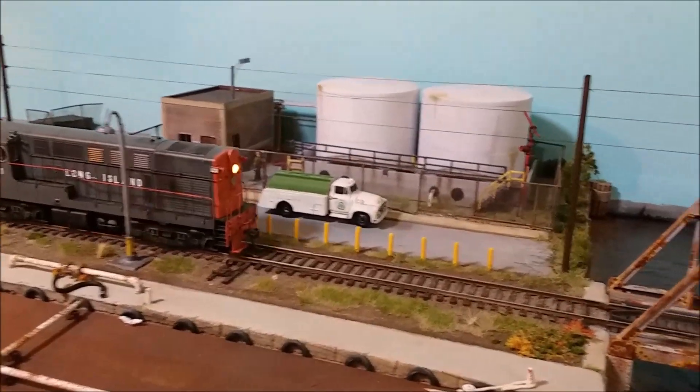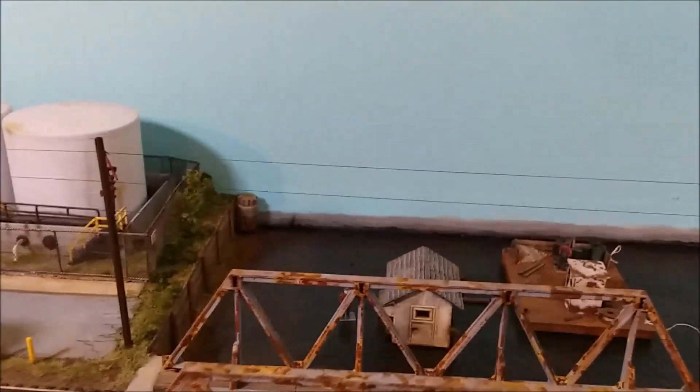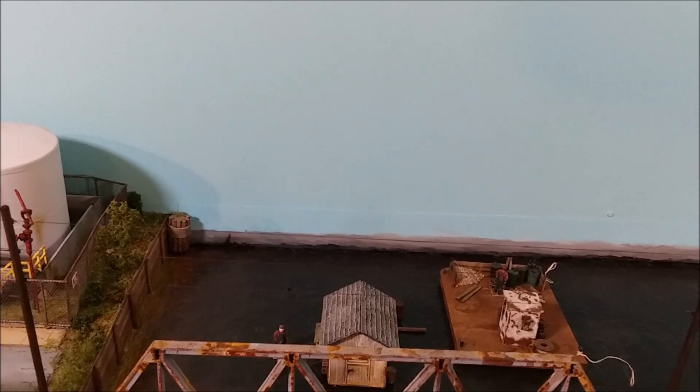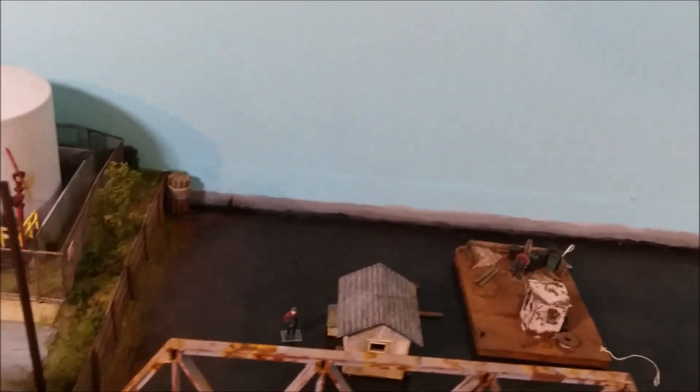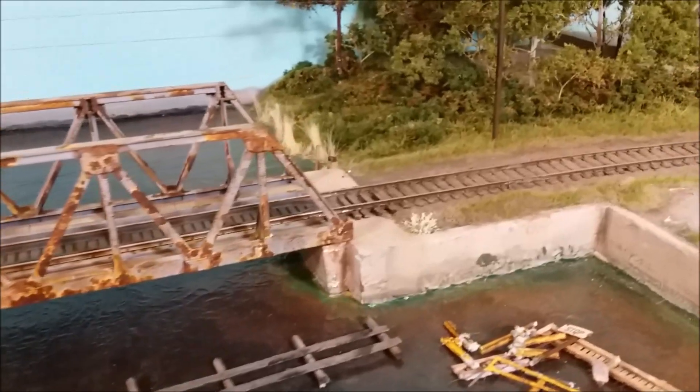Just proceeding along, the waterfront still the same. There's a house floating in the water — look at that guy walking in the water. A bunch of stuff floating in the water, coming around the corner.